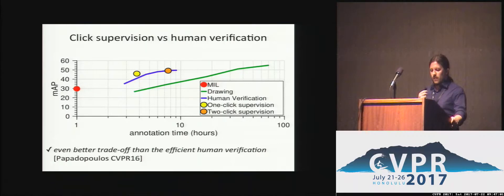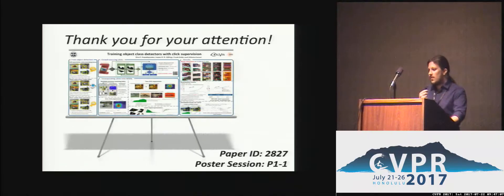Our scheme also achieves a better trade-off than our recent human verification scheme that was already very efficient. Our scheme produces detectors performing in a range close to fully supervised ones. Thank you very much for your attention. Come to see me at the next poster session.